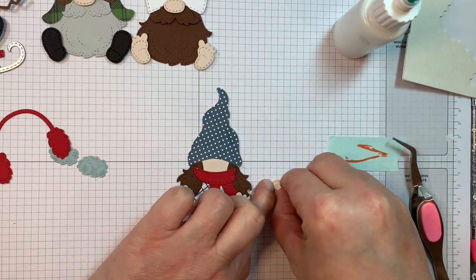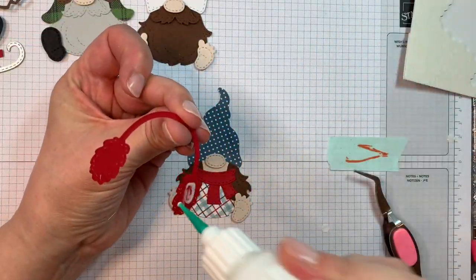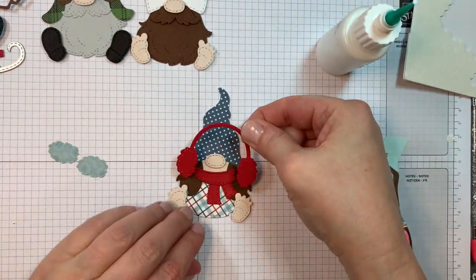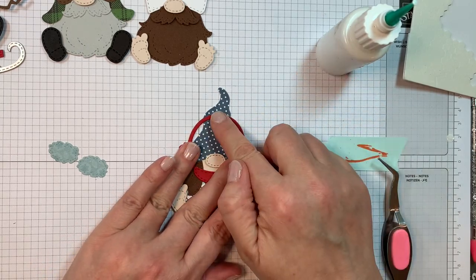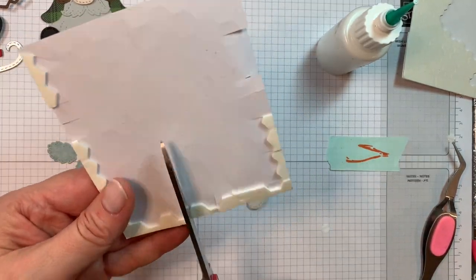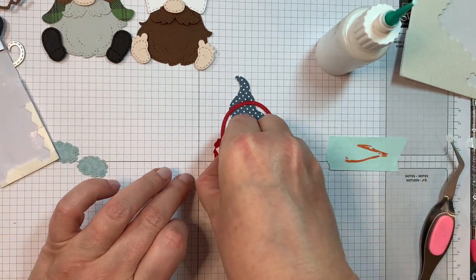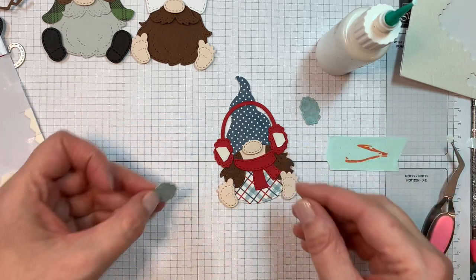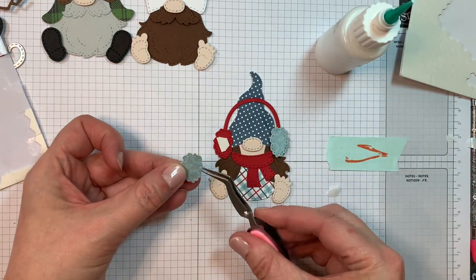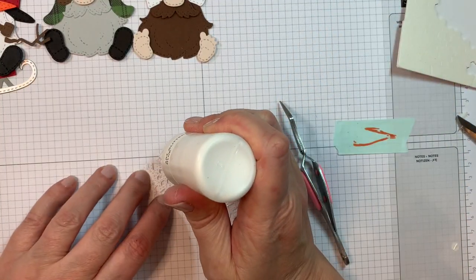The pattern paper is from a pad that I will have listed in the details below this video. The red is that Pure Poppy cardstock from Paper Tray Ink. The skin tones again are from that P13 Stamping Pad skin tones as per usual. But like I said, you could literally color with alcohol markers on any white paper and then cut your skin tones out — that would work just as well. Now I'm using my Stampin' Up Dimensionals and I will pop up these cute little earmuffs. Isn't she cute? Look how sweet she is.